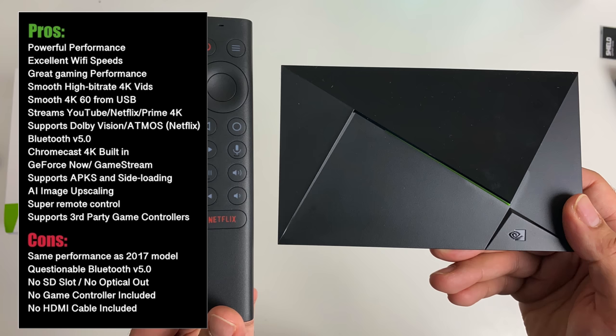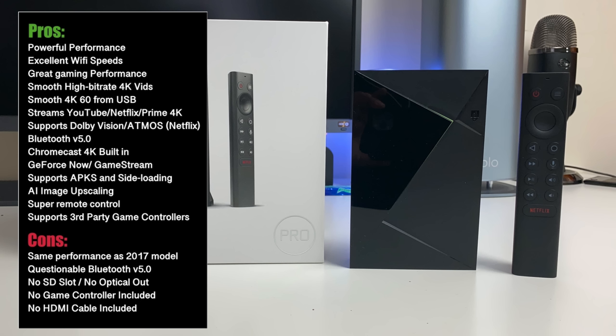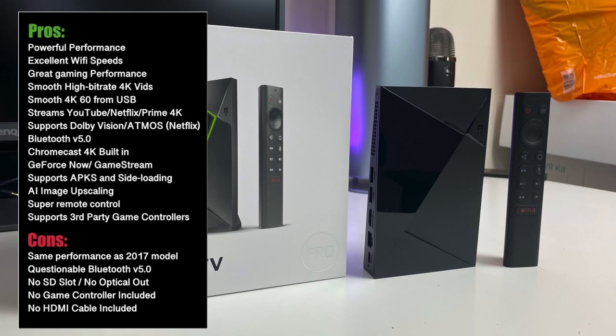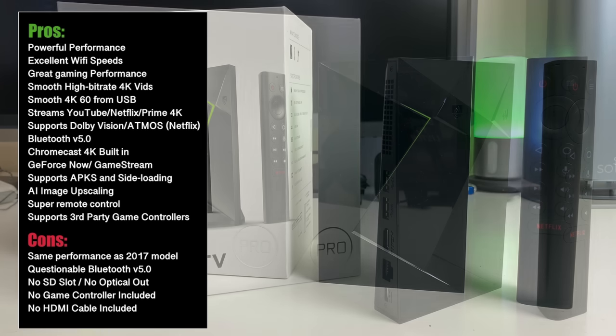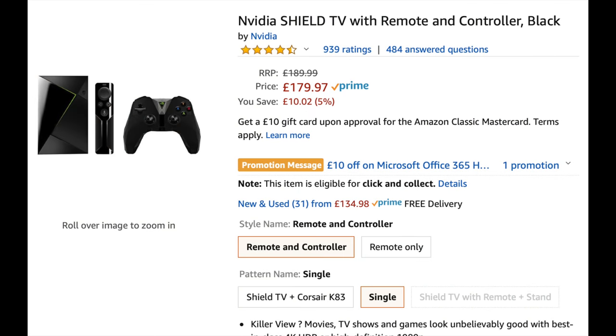The more important question: why call it a Tegra X1 Plus processor when every single app I used shows exactly the same CPU, same clock speed, same SoC name as the 2017 model? Too many things don't add up here and I'm even questioning whether this is really Bluetooth version 5. To me it looks like Nvidia has packaged up the existing 2017 model, added a few make-believe features and gave it a new remote control to sell this as a new product. They have also taken away the game controller and the HDMI cable, giving us less overall value for our money. Bottom line — this is without any doubt still the best Android TV box in the world, fully licensed by Google so everything works as it should, with flawless 4K playback in nearly every option possible.